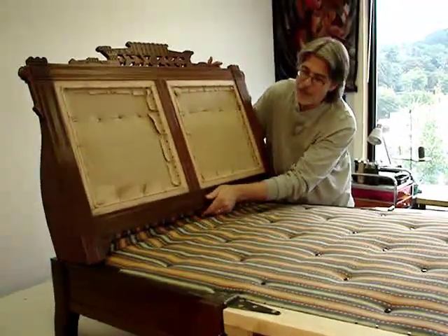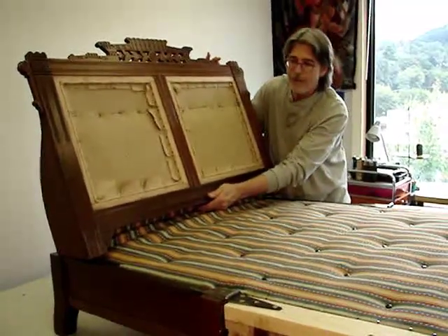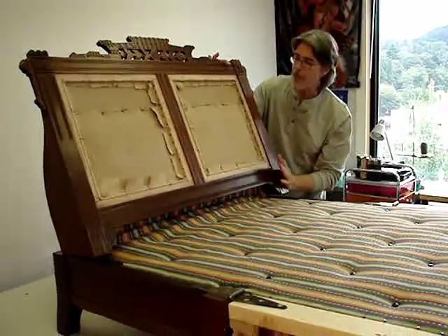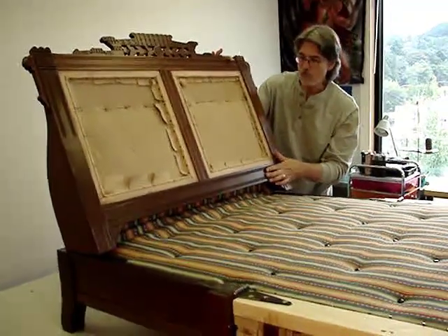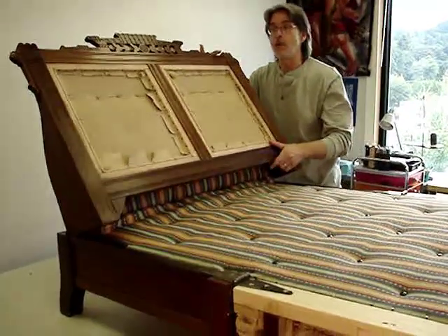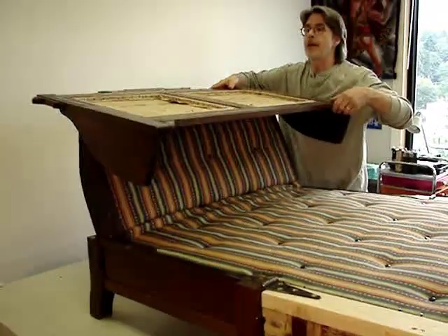As it folds up under tension, this is what we have. Once the seat is brought over, the tension between the arm styles and the inside back will be established, and it will hold it into position. Roll this back out and hold it back out.